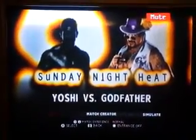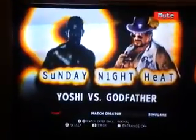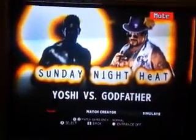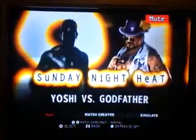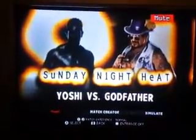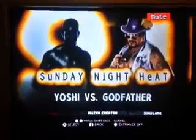I just want to wish my fellow Jews — my fans — the best for the years to come. But with all the pleasantries out of the way, our first match is Yoshi against The Godfather. First time matchup, so with that in mind, here we go.